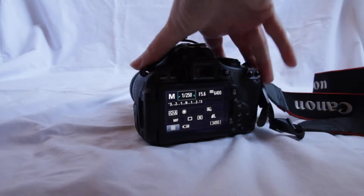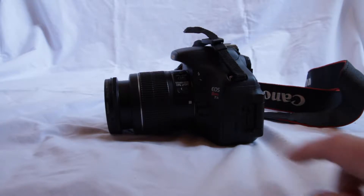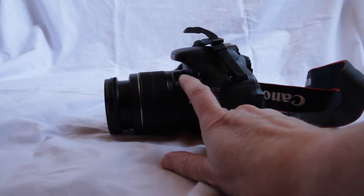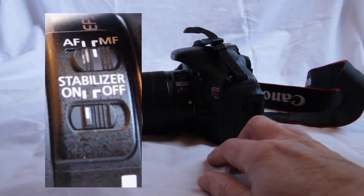If we come over to this side, we can see that there are a couple of switches we can change. We can change it to autofocus or manual focus, so we can have the camera control it or we can do it all ourselves. We will look at both of those.